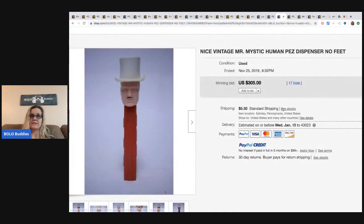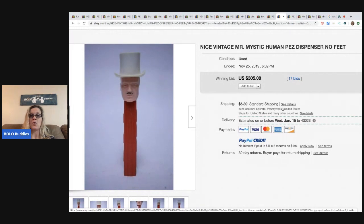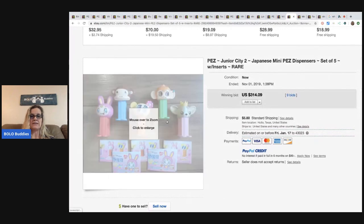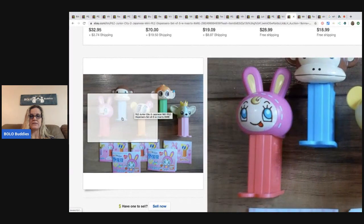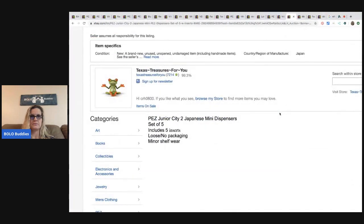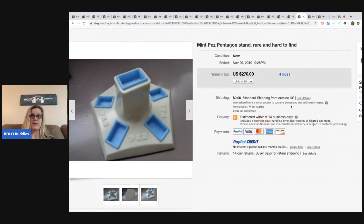This vintage Mr. Mystic human Pez dispenser, no feet, sold for $305 with 17 bids plus shipping. There were so many Pez dispensers that sold for big money. These Junior City 2 Japanese mini Pez dispensers, a set of five with the inserts, sold for $314.09. They're little ones — I don't know how old they are or if they're vintage. Here's another mint Pez pentagon stand — only one — sold for $270 plus shipping.